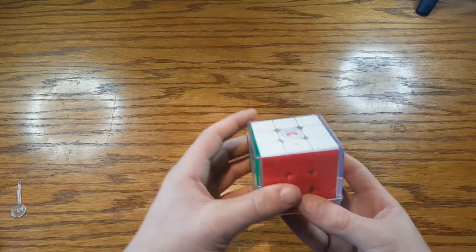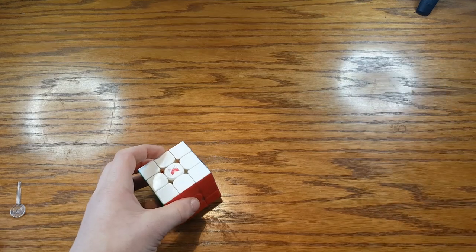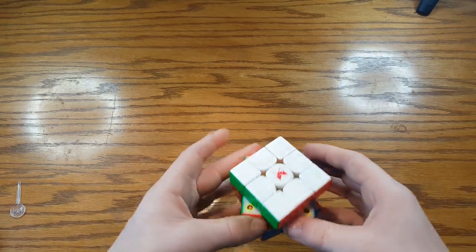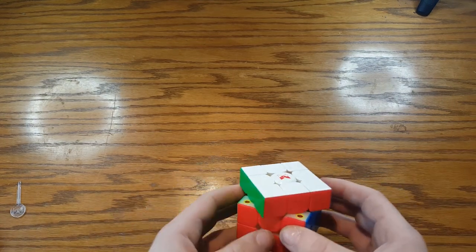First, we're going to take the cube out of its cover, and we're going to take a look at the magnets. If we separate the pieces, as you can see, corner magnets are not adjustable, but the edge ones are.